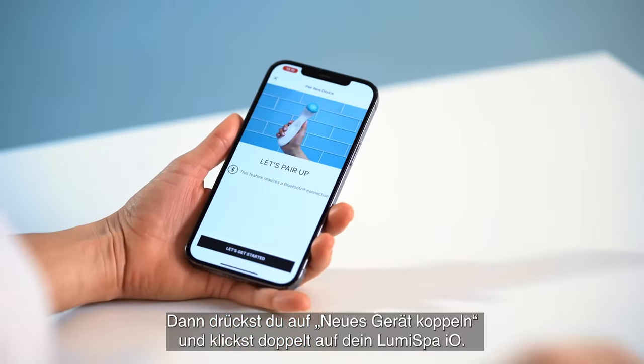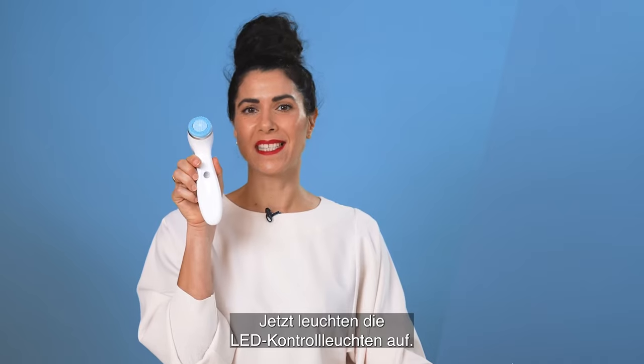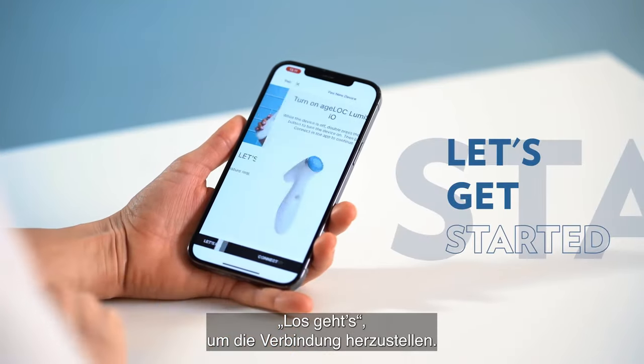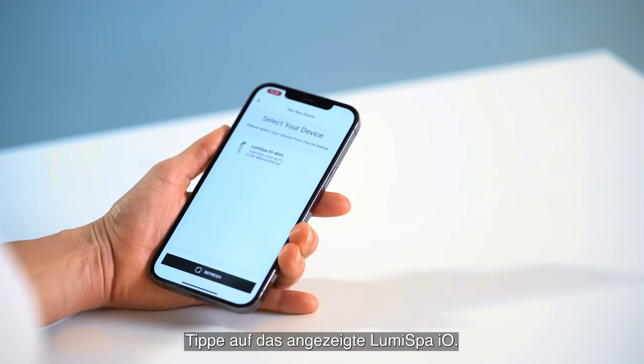Then press Pair New Device and double click on your Lumis bar. Now you see the LED lights are turned on. Then you are ready to press Let's Get Started and Ready to Connect.